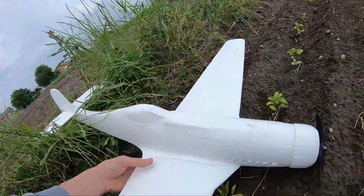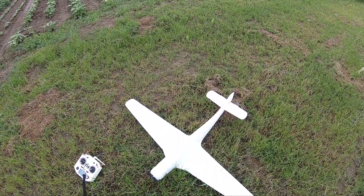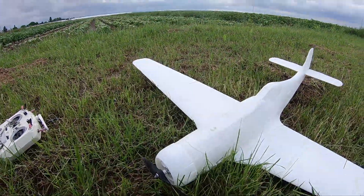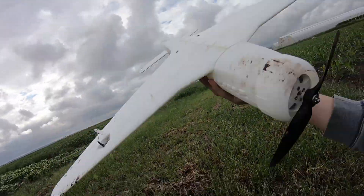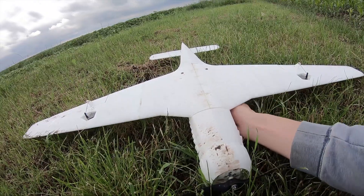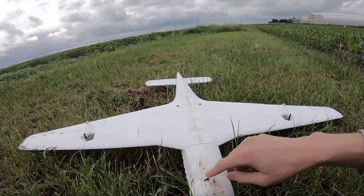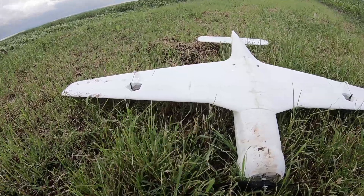Let's take a look. As far as I can tell, this one took no damage whatsoever. I've taken a closer look and there's barely — I mean, there's no damage at all, actually. There's no cracks.